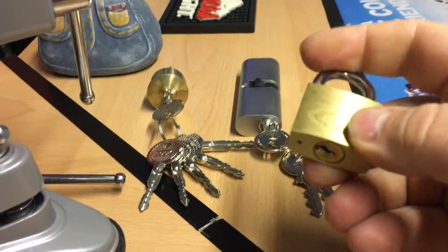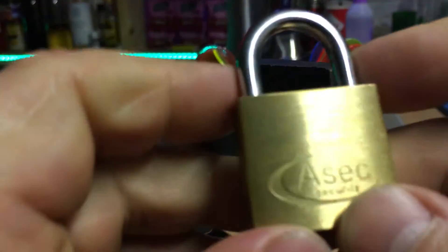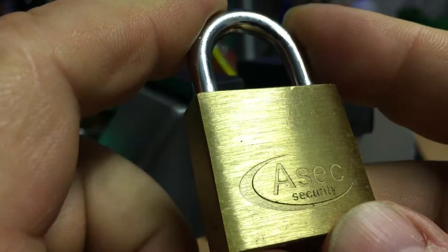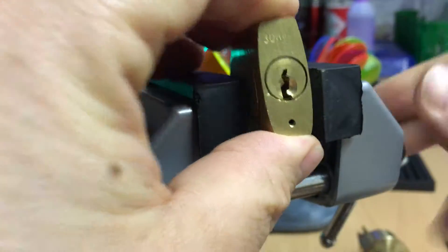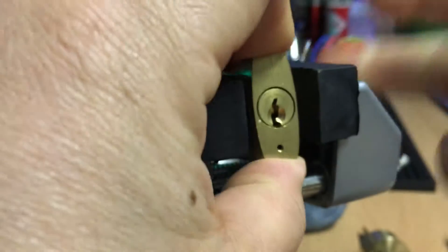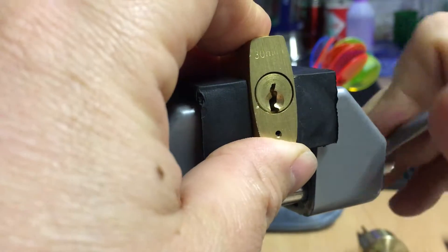So I'm going to just try this one. This is the ASEC security 30mm padlock. That is locked, and as I said, I've no key to show you.